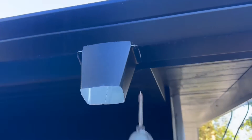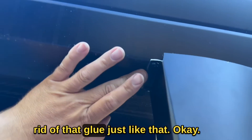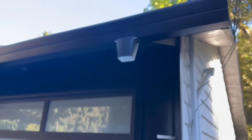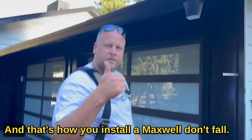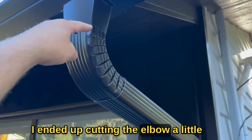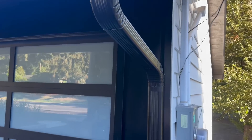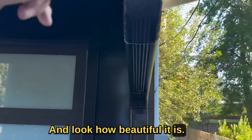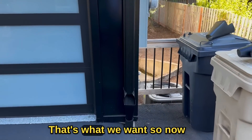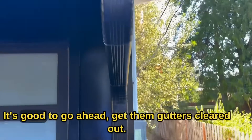Don't over-tighten your screws. Just get rid of that extra glue, just like that — beautiful. Our outlet is complete, and that's how you install a max flow outlet. For the downspout, I ended up cutting the elbow a little bit to make it shorter because we need all the clearance we can get. Look how beautiful and straight that is — that's what we want. Your debris collects right there where you can clean it. Good to go.